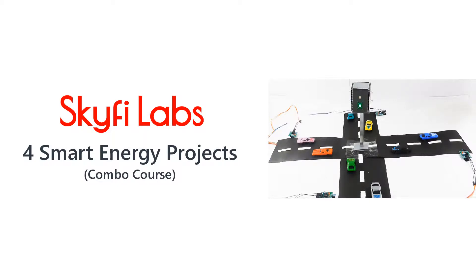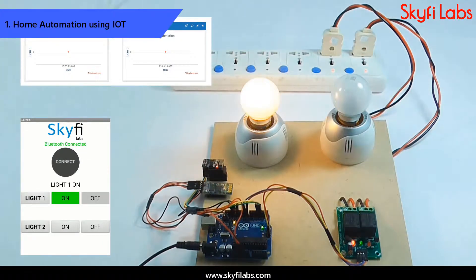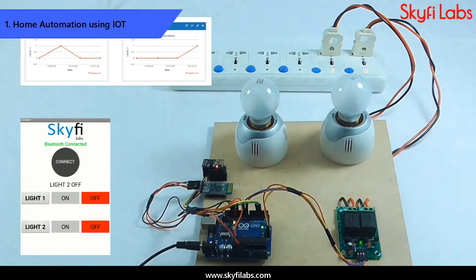In this course, you will build four different smart energy projects using Arduino. First, you will build an IoT-based home automation system using Bluetooth technology. The project can be used to control all the home appliances with your mobile phone. The system also collects the data and sends it to the cloud for storage and analysis.